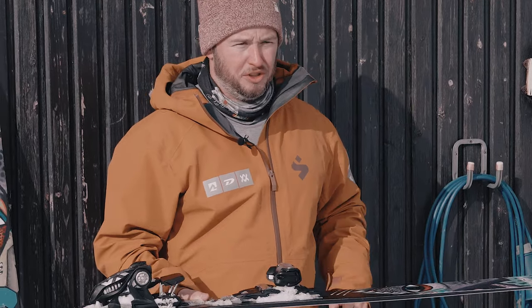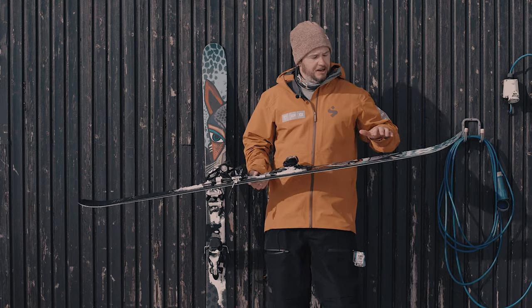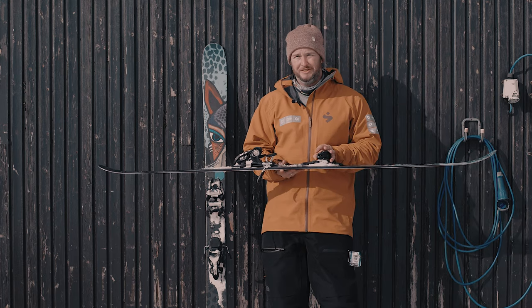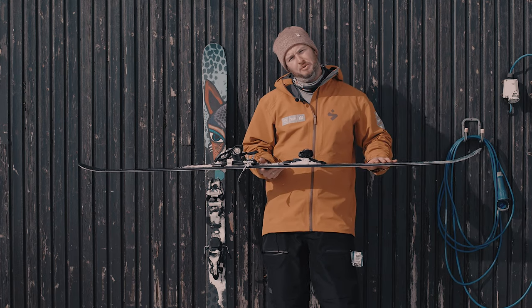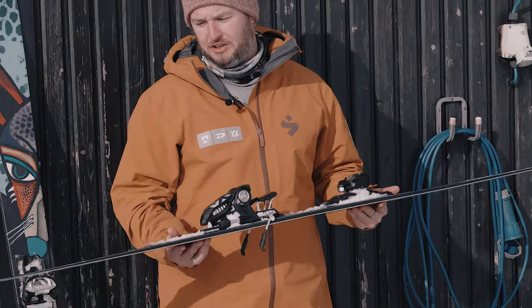It's a beech and poplar multi-layer wood core, so that's where we get the life and the pop of the ski from. It's obviously a twin tip, it's center mounted, and the real thing that sets the ski apart is something we call three-radius, which you'll find on a lot of our skis.